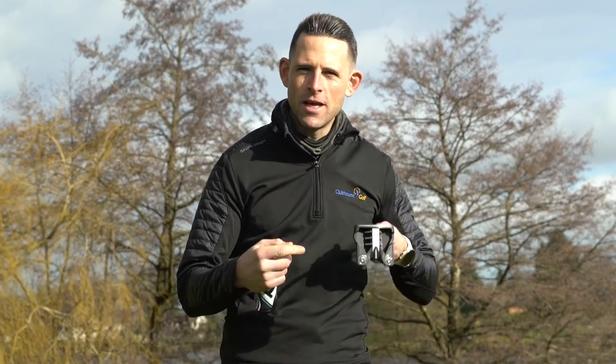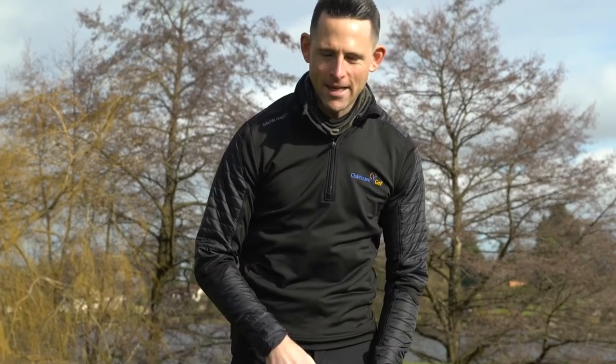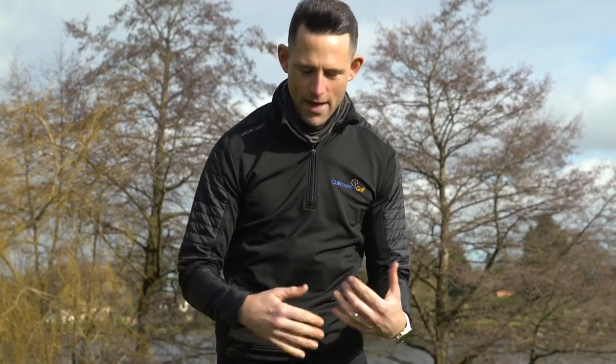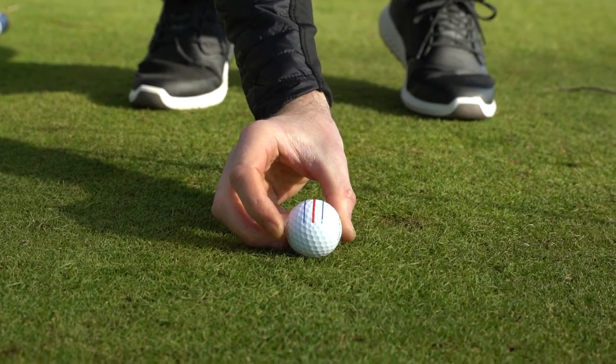The key thing with putters is getting the ball rolling end over end consistently and ensuring that strike is consistent. I really like what they've done with the head design and the look of them. We're going to hit all of them to put them through the paces. You combine that with a Callaway triple track ball and it's a no-brainer — it becomes very simple and very easy. So let's put them through the paces and see how many we can hole.